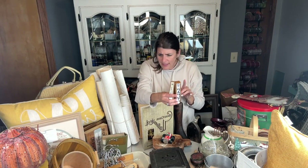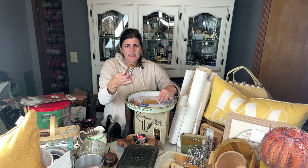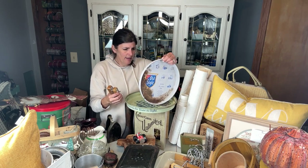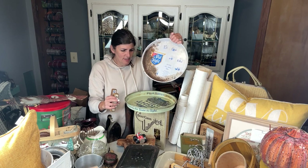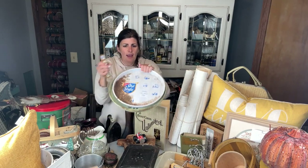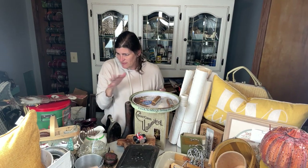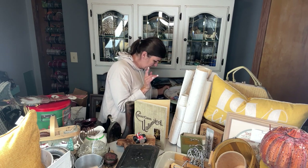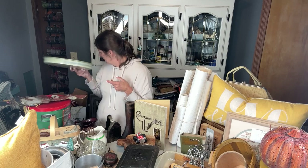I found a couple things in the same bin. This one says Jacob Best Premium Light Beer, this one says Pabst Blue Ribbon, this one is Old Style, and this one is Schultz Light — they're like little serving platters. I thought these would be kind of fun in a display of some sort. I'm not going to upcycle them — I'm just going to wash them all up really good and put them in the display and let them be.